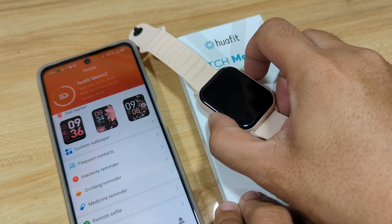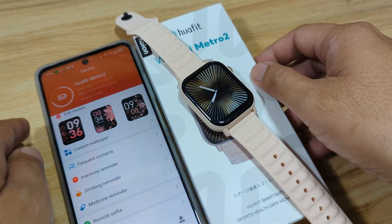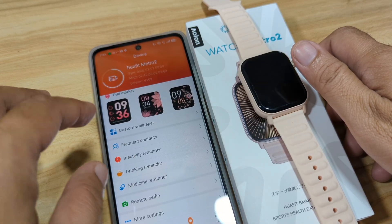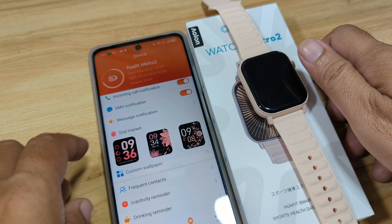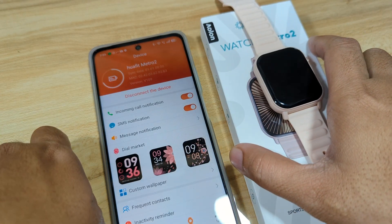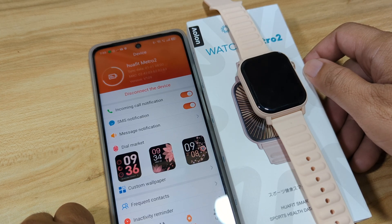That's it for pairing and connecting the WaFit Watch Metro 2 smartwatch with our Android smartphone. It was very easy and there were no issues when pairing. We also covered the 24-hour to 12-hour time format setting and other options including SMS and message notifications. If you have any questions regarding the setup of the WaFit Metro 2 smartwatch, drop a comment below, and please support the channel — like, share, and subscribe.